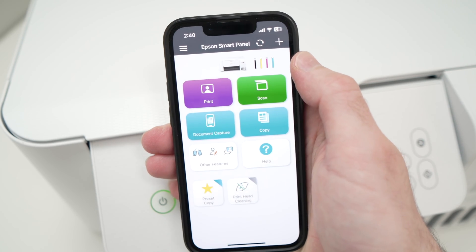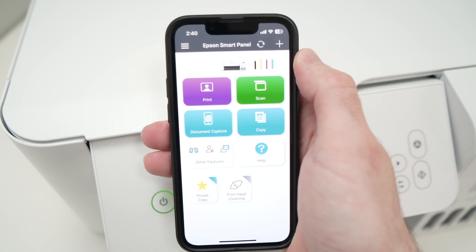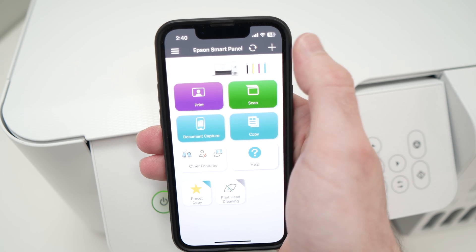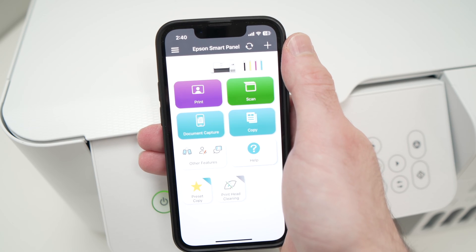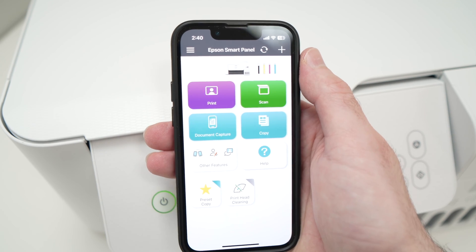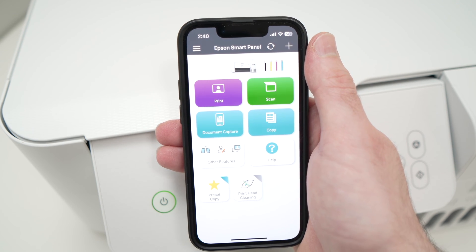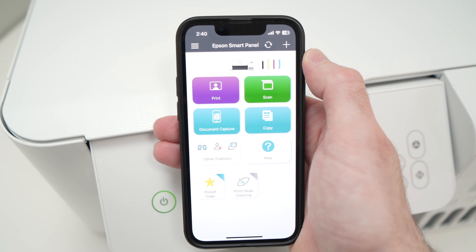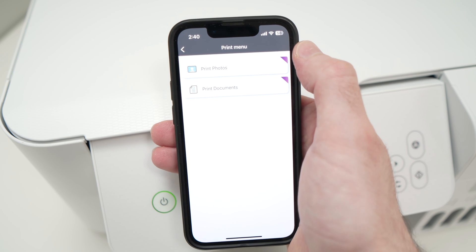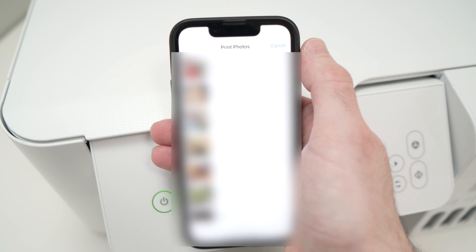Now take your phone or computer. I'll show you how to do it with the computer in just a few seconds. On your phone, you need to download the Epson Smart Panel app. If your printer is not yet connected to your smartphone, I have made a separate video showing you exactly how to do it — go check my older videos. When you open the app, press the Print button, then select Print Photos, and select the picture you want to print from your smartphone.